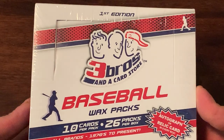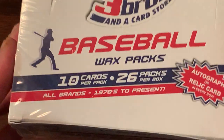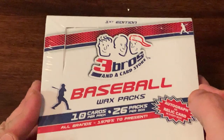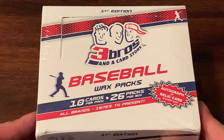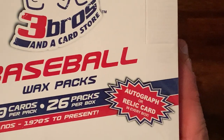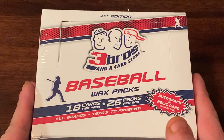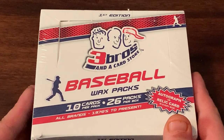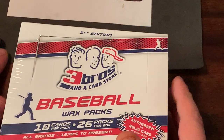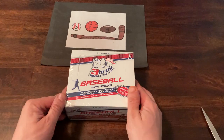These go for about $60-$70 online. They are all repacked — 10 cards per pack, 26 packs per box. All different brands, years from '70 to present. They guarantee an autograph or relic in every box. I had three in my box, so it was quite a good box. I was so impressed I had to have another one. So here we are and we're going to rip into this.